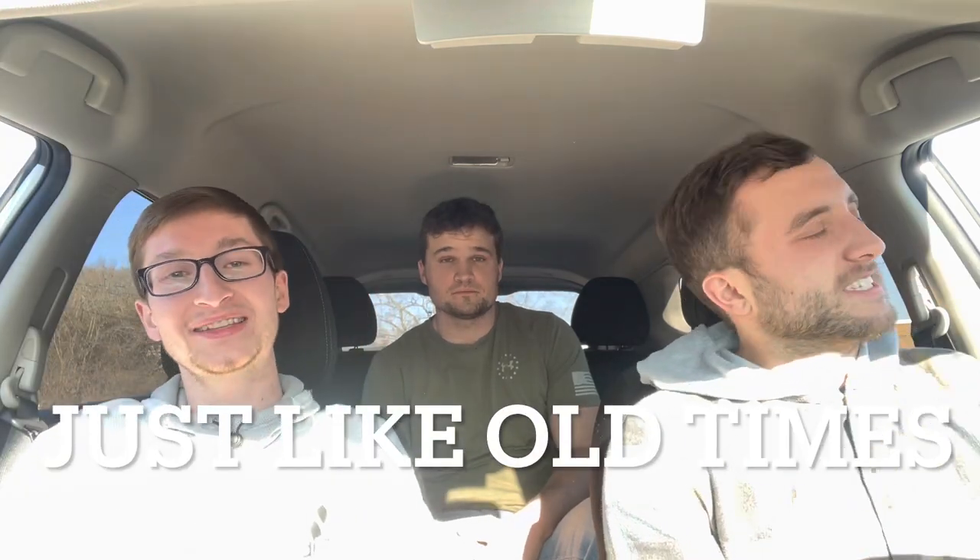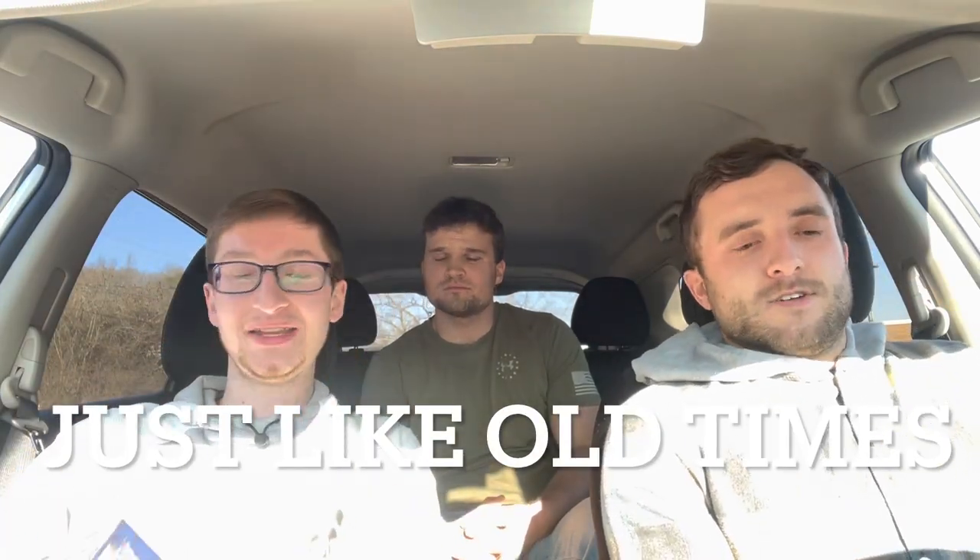Hey guys, Ethan Sports Cards and More back today with a brand new baseball card video — probably been a long time since you've heard that. With special guests, my two college roommates, Devin and Carter. Good to see y'all. Carter has moved to Tennessee from Maryland, so he's made a big change. We don't see him a lot but we work together now, that's all that matters.